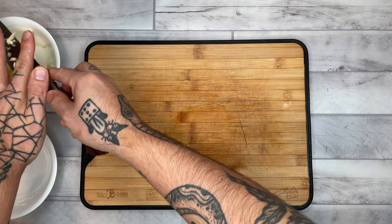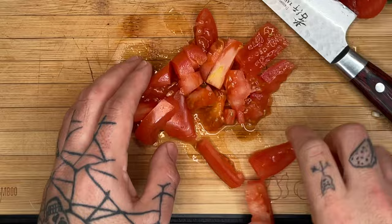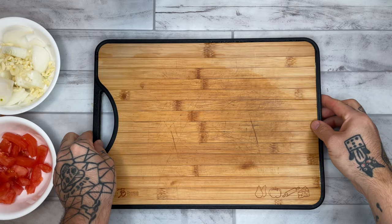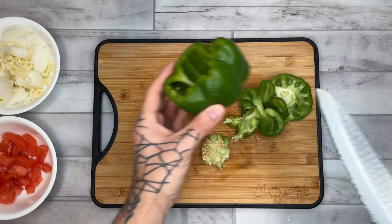Next up, one tomato. You can cut this to your own preference to have a variety of textures in your curry. And next up, our green bell pepper — cutting off the ends, removing the pith and seeds, and then slicing.